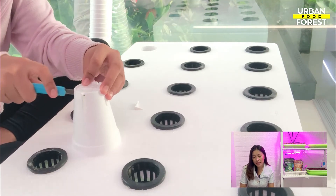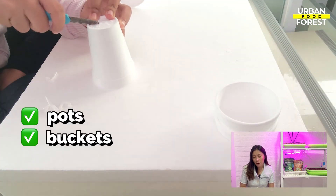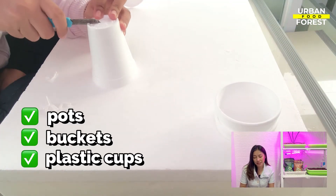Aside from styrofoam cups, you can also opt to use pots, buckets, or plastic cups as alternatives.